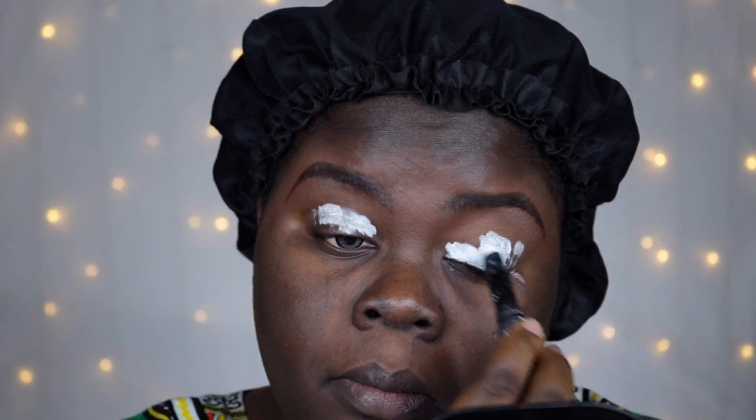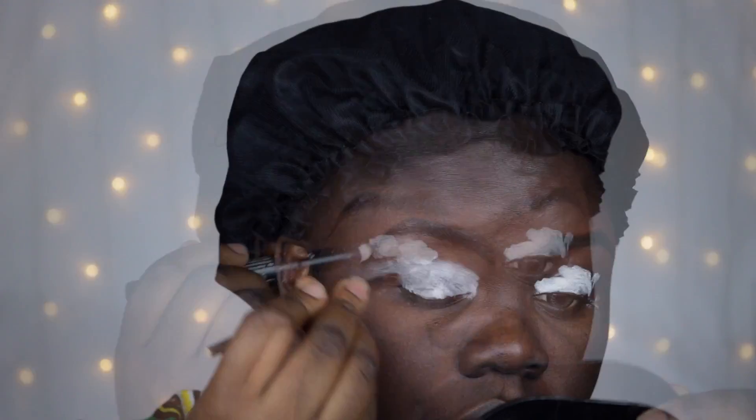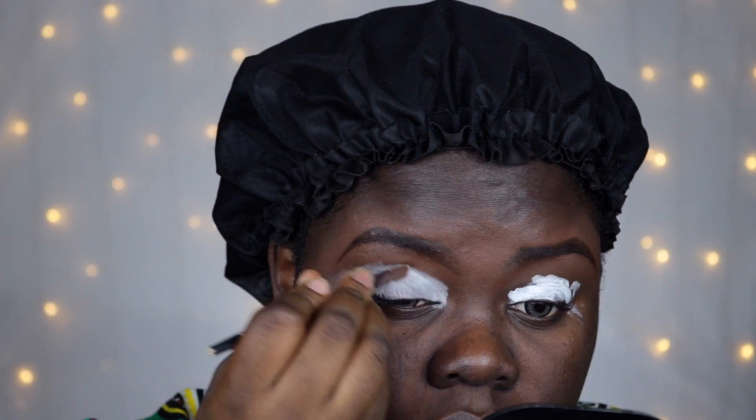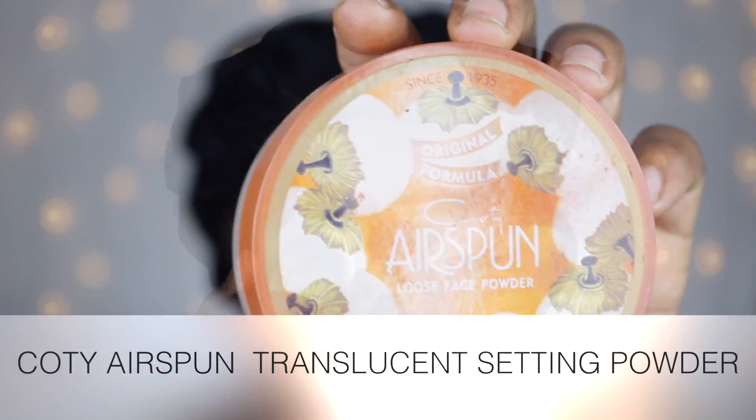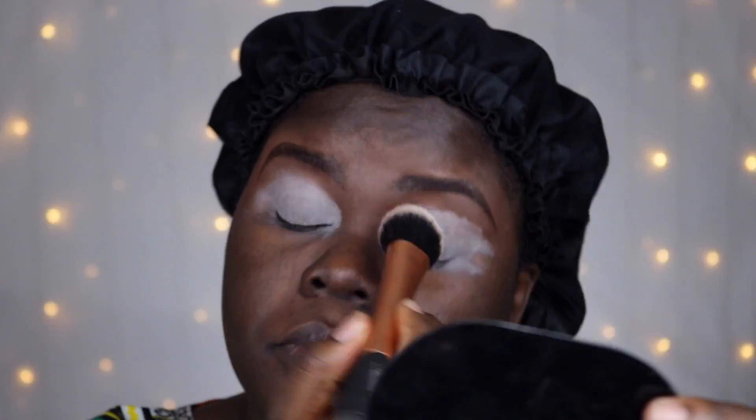I was actually requested to do this video, and I'm going to be walking you guys through my pros and cons on both this palette as well as the other Juvia's Place palette that I own. In the end, I'll tell you guys which one is actually my favorite palette.